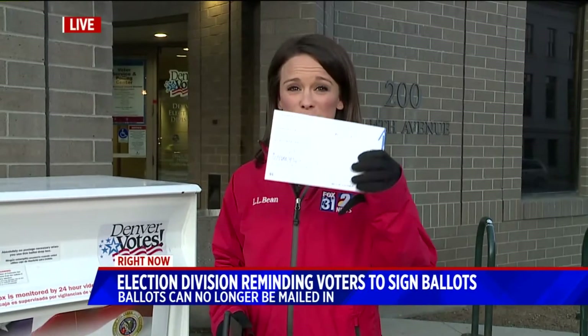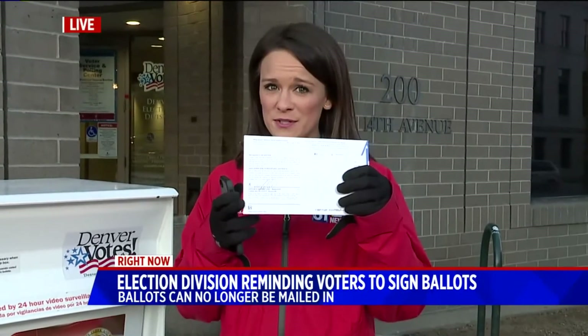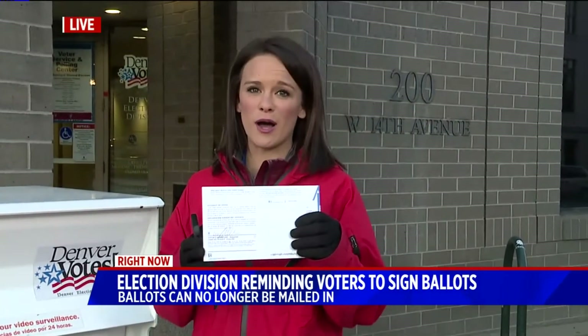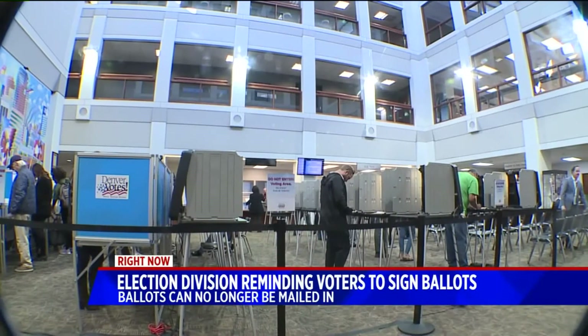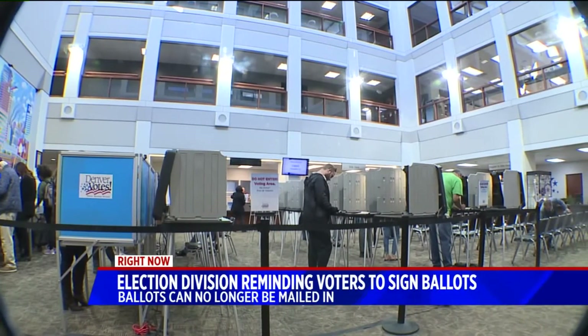It's an honest mistake that really any of us could make by accident, and it's one big problem that the Denver Elections Division is noticing — people turning in their ballots without their signature before they drop them off, whether through one of these boxes here leading up to those election days. So far, they say they've seen an increase of 3% of voters who are not including their signature on the back.